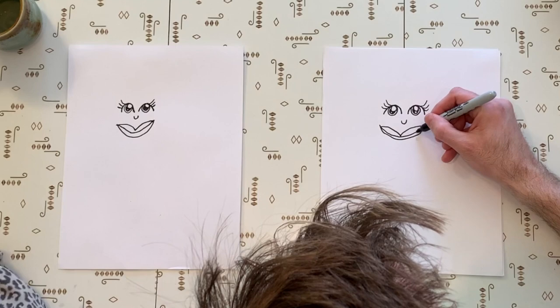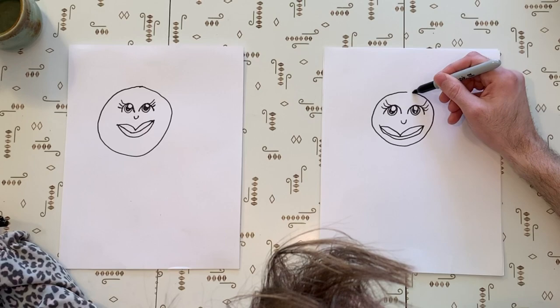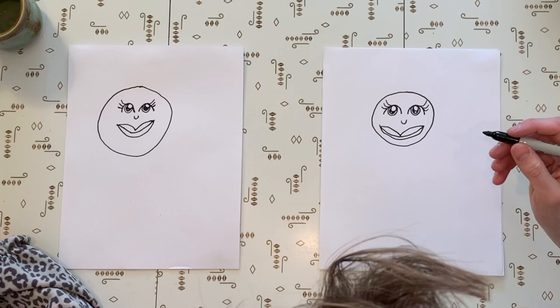And then we're going to draw her head, which is a big circle around it. I like it already. Now what?